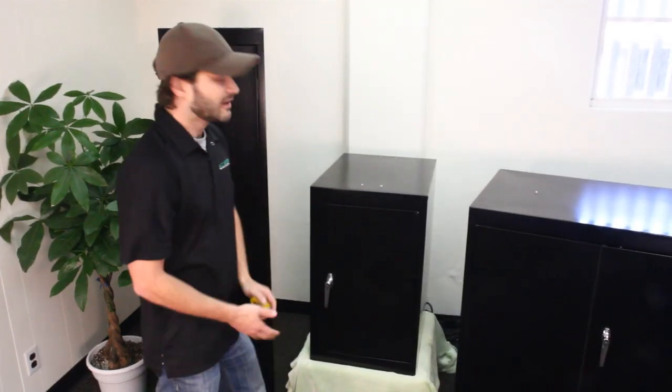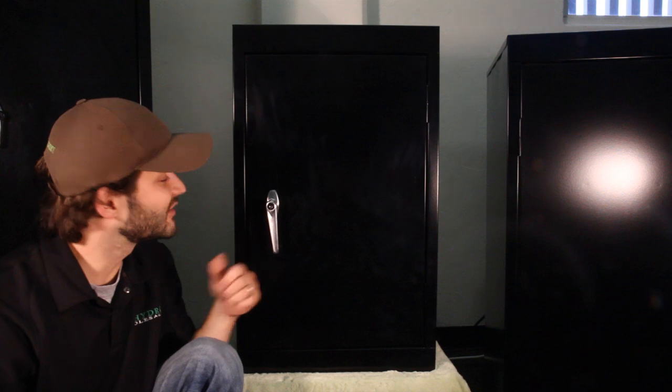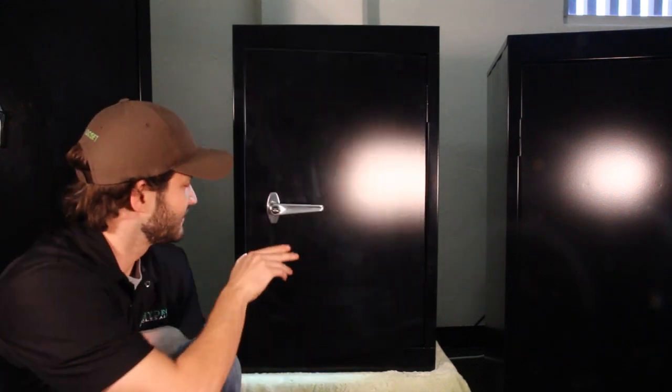Now from the outside, it looks like a typical storage cabinet, but inside, we're hiding a whole lot more. Let's take a look. As you can see, the door is currently locked. Luckily, I do have the key, so we will pop that in there and take a look.